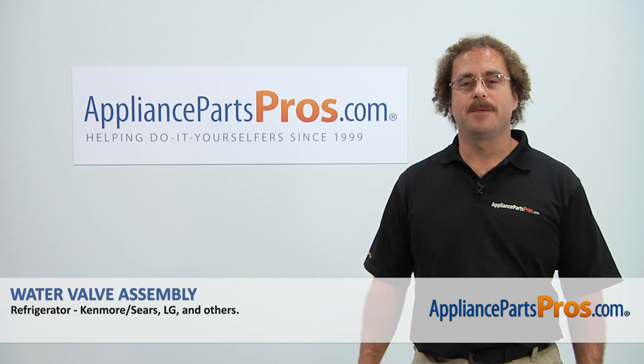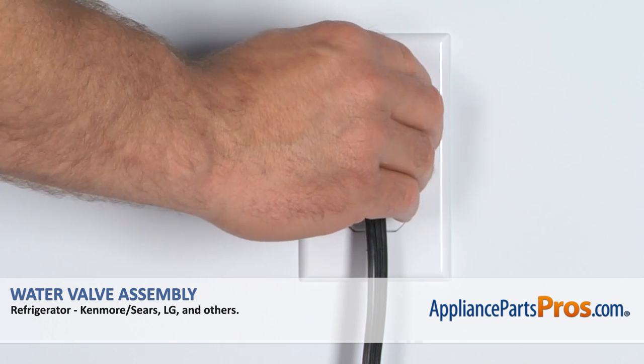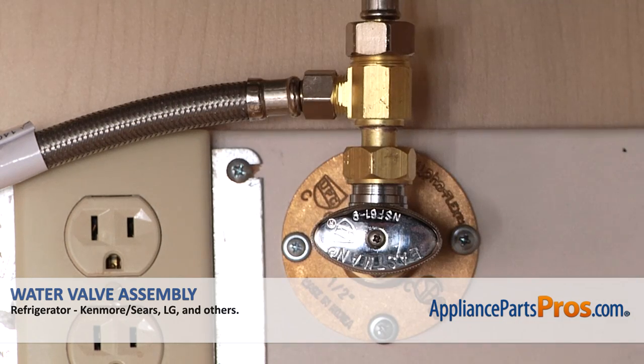Hi, this is Matt with AppliancePartsPros.com. Today we'll be showing you how to repair your appliance. Remember, anytime you work on an appliance, make sure it's unplugged or the circuit breakers are off so there's no chance of electrocution. Also, make sure you turn off the refrigerator's water supply underneath the sink.